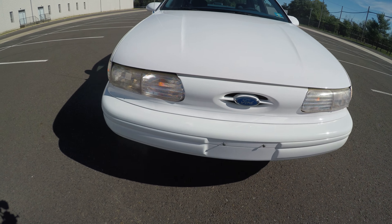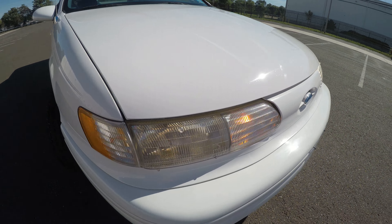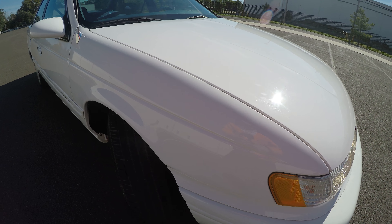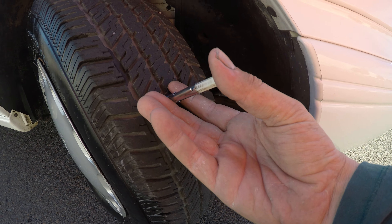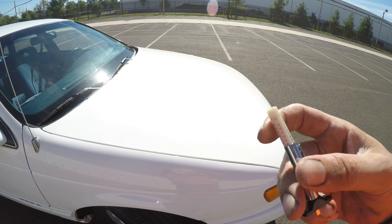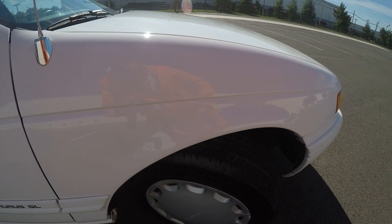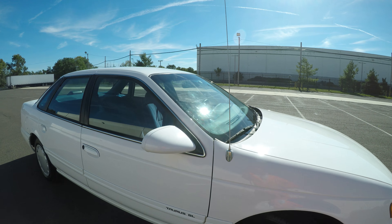Running lights, right turn signal. This tire here is 9/32nds of tread, and again you can see it has the hairs on it — still fairly new.